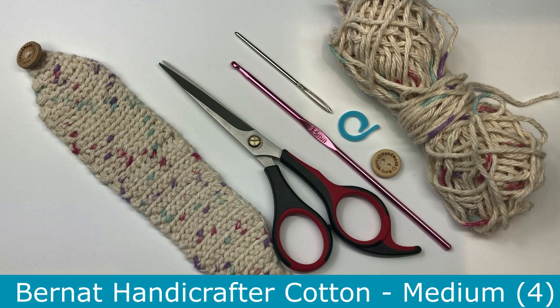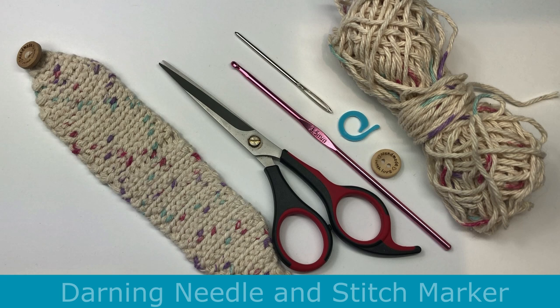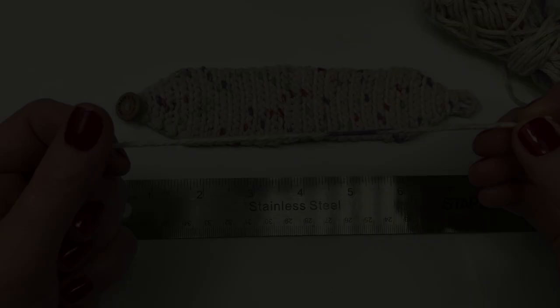Before we get started you'll need a few things. I'm using the Burnett Handicrafter cotton yarn — it's a medium weight yarn, so you can use this yarn or something similar. I also have a 3.5 millimeter crochet hook, a darning needle to weave in my ends, and you can use a stitch marker if you like. You will also need a button. I have a pack of buttons that come in different sizes that I purchased off Amazon — on the button it says handmade with love.